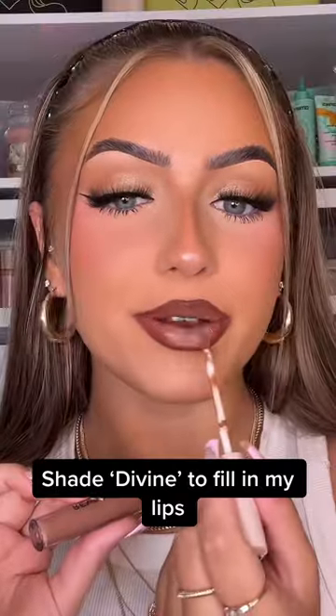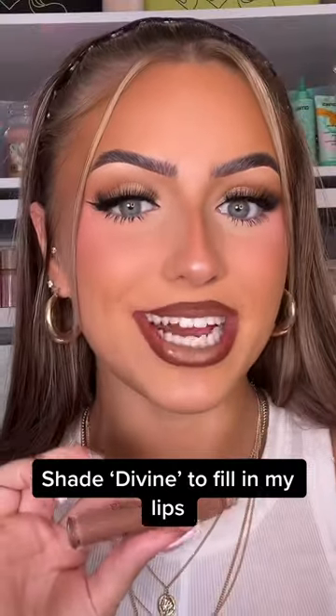As you can see the liner is super pigmented and also super easy to use as it glides on effortlessly. I'm now using the shade Divine just to fill in the centre of the lip.